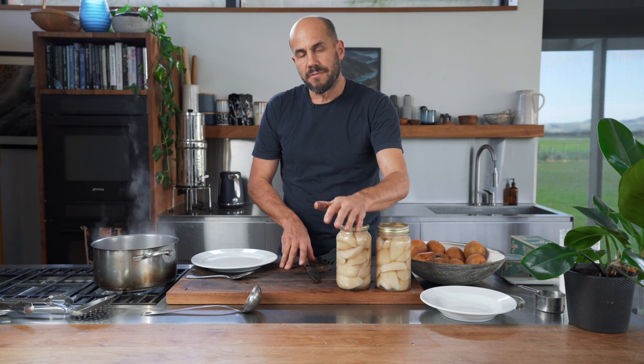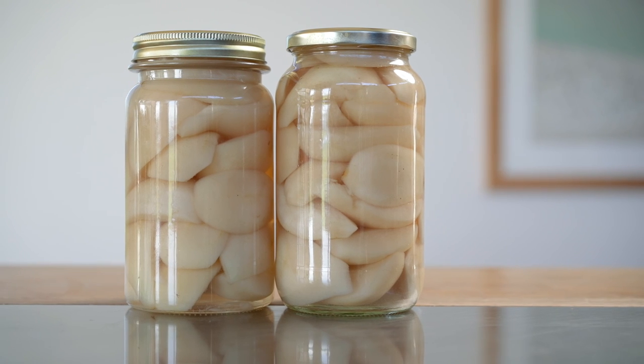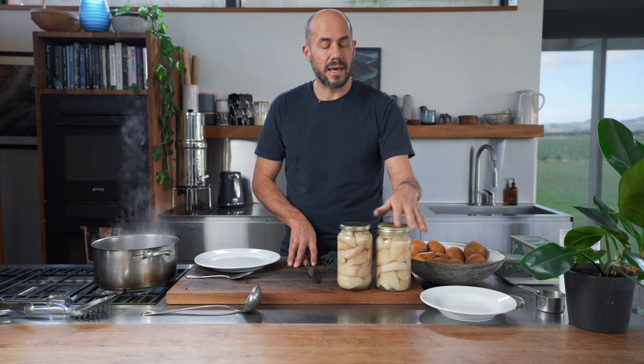So there you have it — poached pears, fantastic, year round, and probably the easiest way to preserve a fruit that I know. Just a family favourite. Give it a try. If you've liked what you've seen today, if you've got any comments chuck them in below, or reach out to us, or check out our other videos. We've got plenty more cool stuff like this coming your way. See you soon.